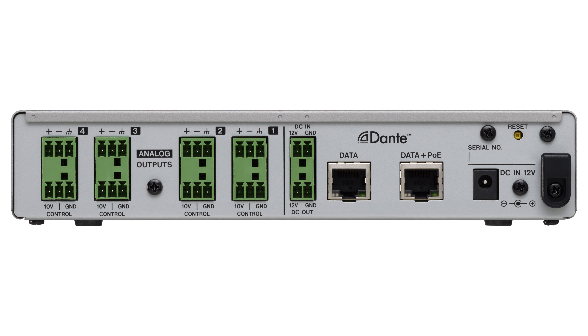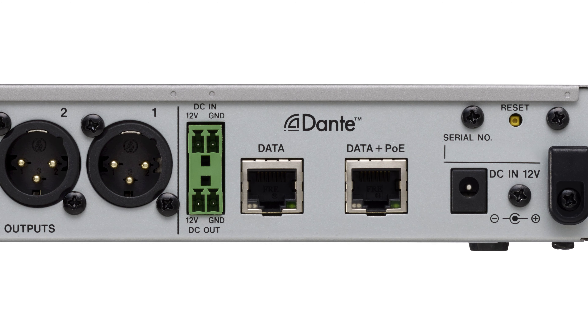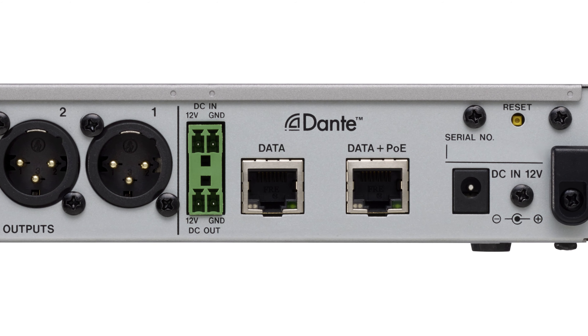The ML4D-OUT is an output-only device. Choose between EuroBlock Phoenix connectors or XLR connectors. Route audio from Dante through the 4-IN 4-OUT matrix mixer with 4 analog outputs.